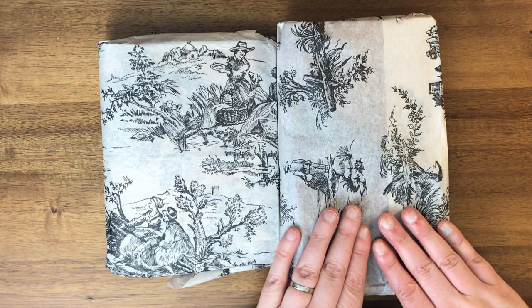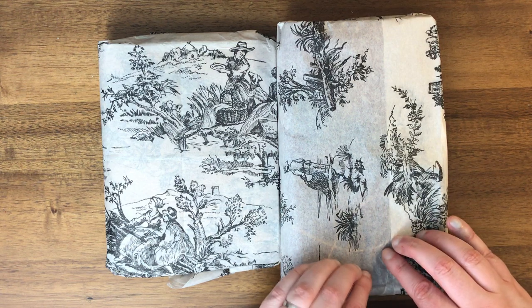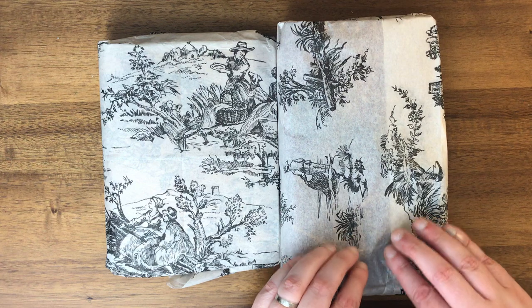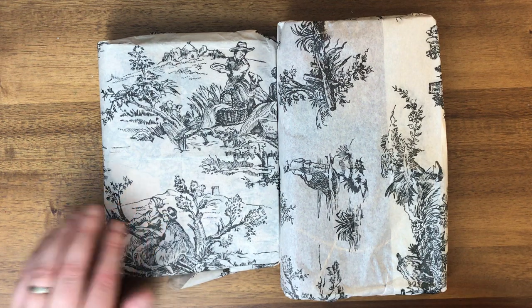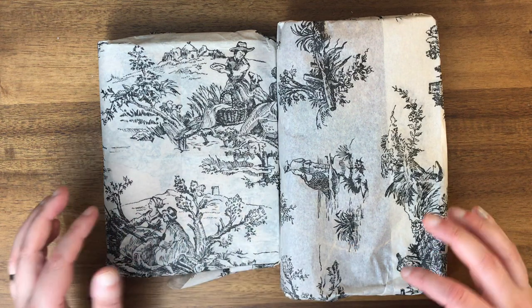This one I ordered directly from the Speckled Fawns website, probably over a month ago. When you order them not ready to ship, they do take a little while. I actually cannot remember what colors I ordered. This is going to be a Happy B in a B6 Slim, so I'm excited to see that. And then this one I bought off of a buy-sell-trade group, and it just happened to come on the same day, so I figured I would open them at the same time.